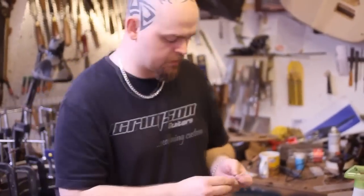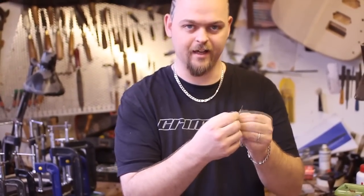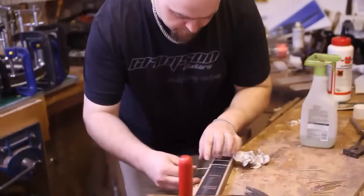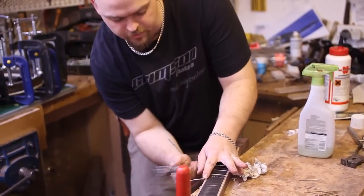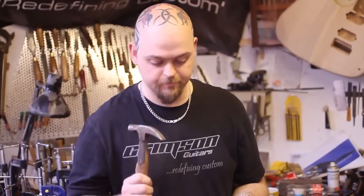There is another method of installing frets that Fender used many years ago — they file a point on the tang and put the fret in from the side, literally hammering it in sideways. This means the tangs aren't going down and stretching the wood above them; they go in sideways and very rarely fall out. But they are a bugger to remove, and installing them using this method is not very fun either.